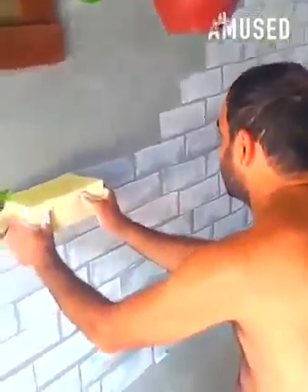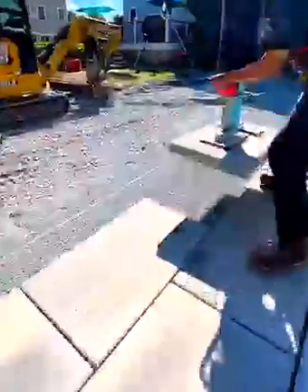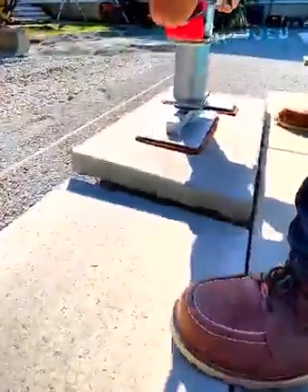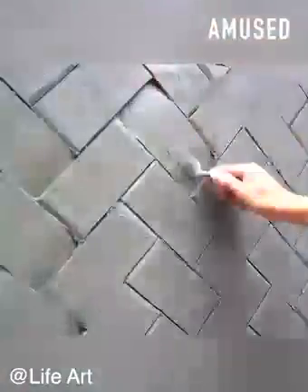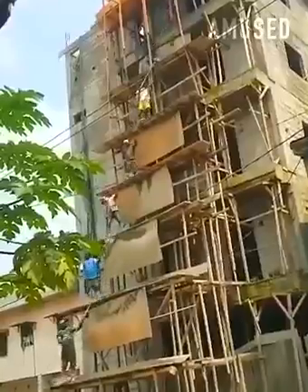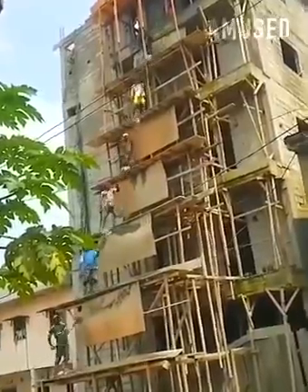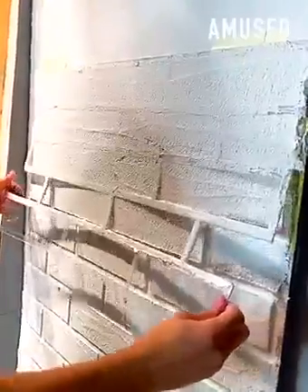A faux brick finish is achieved with a sponge. Careful measurements and cuts render a basket weave finish. Cement is shoveled up to a rooftop with perfect rhythm. A perfect circle is executed with a brake press machine.